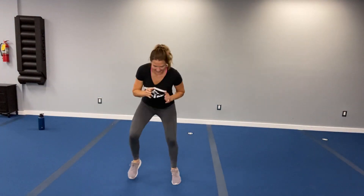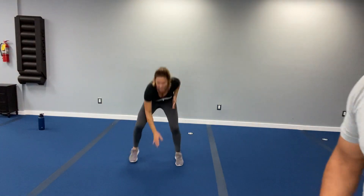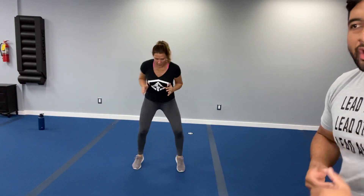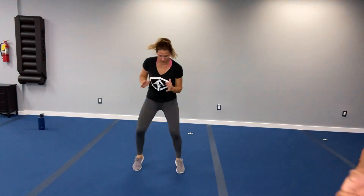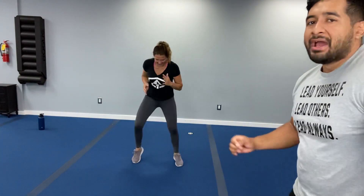This is it — when I say last set, you say best set. Last set! Best set! Three, two, one — let's get it going. Fast feet, work it out, keep it going. Get those swipe-and-taps in there. Don't lose that momentum. Few more seconds of pure work — stay on those toes, move it fast. Less than ten. Three, two, one — rest it up!